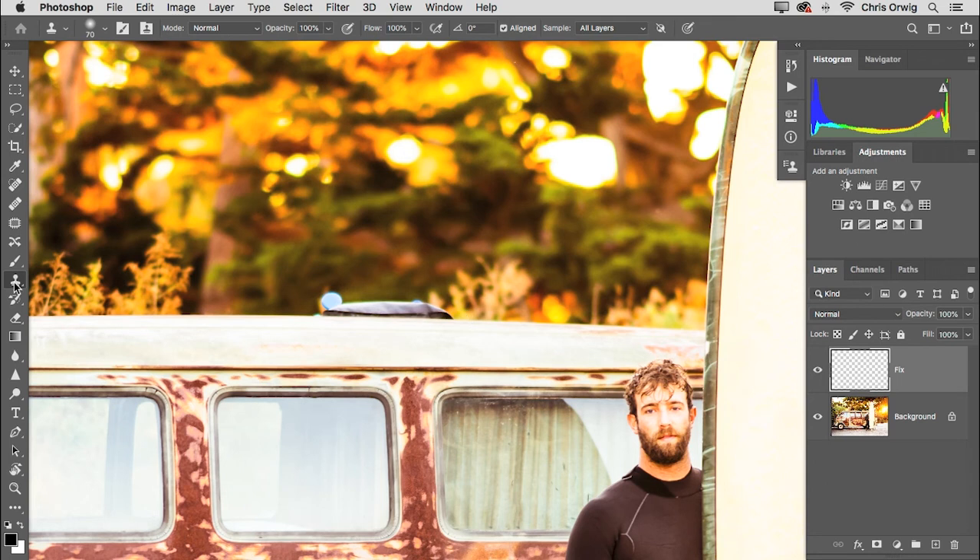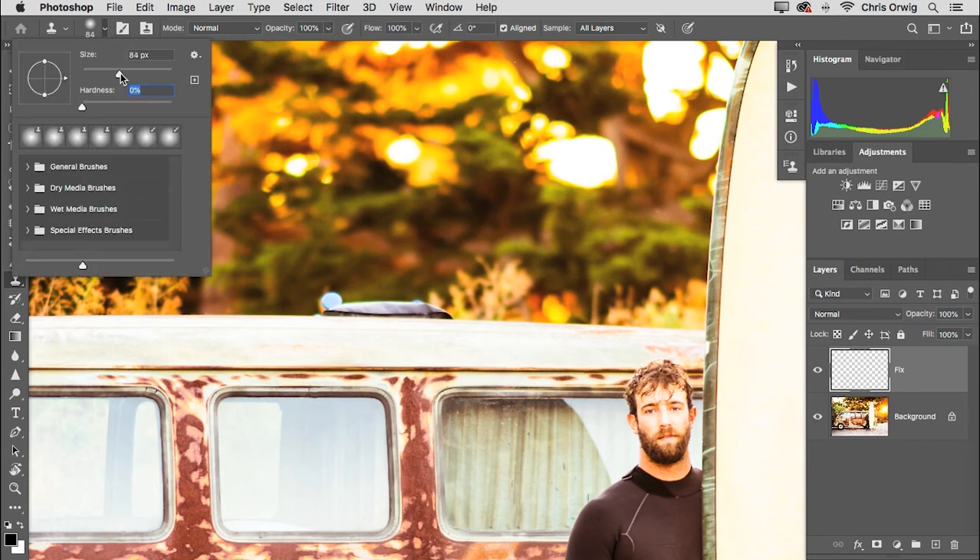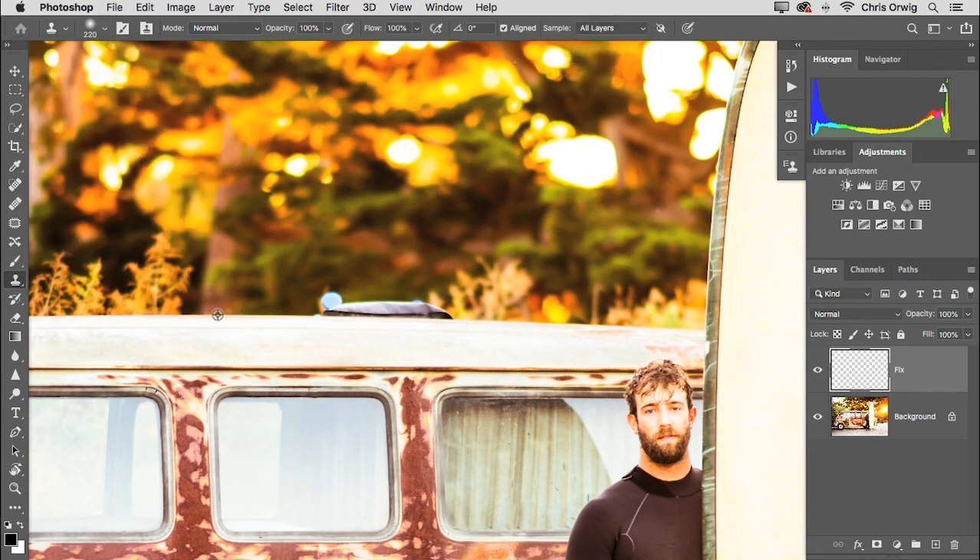Let me show you one technique to deal with this. Choose the Clone Stamp tool — 100% opacity, no hardness, decent-sized brush, and Sample All Layers. Then Option or Alt-click on a good source area, like right here, and you can bring that over. You can see I have that top of the roof right there, and then click to bring it in — basically bringing over a good part of the roof from this side. You typically want a smaller brush so you can chip away more easily without bringing in too much unwanted background.